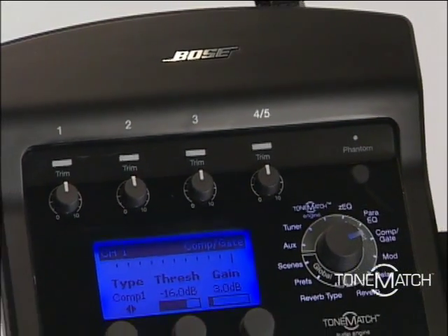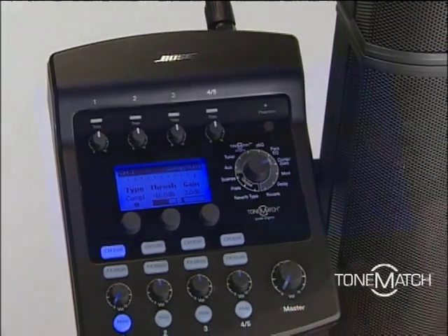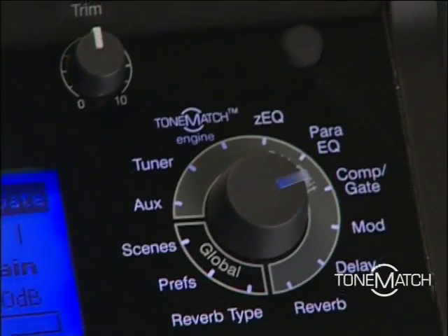Bose has partnered with several respected musical instrument manufacturers to create customized tone match presets for the T1 audio engine. These presets enable an instrument or microphone to be heard exactly the way the manufacturer intended.